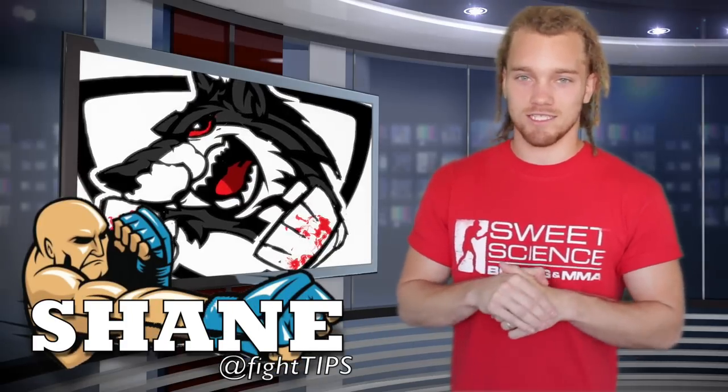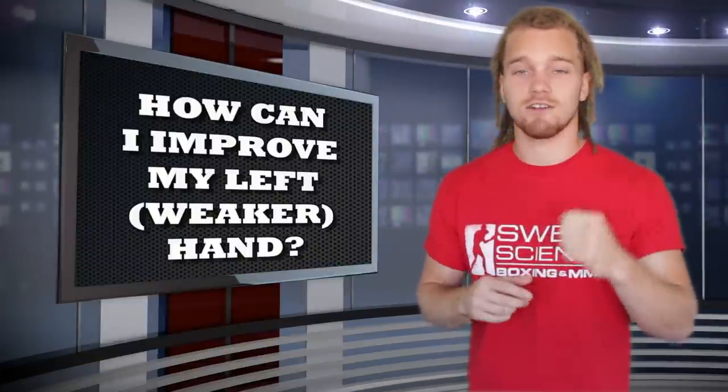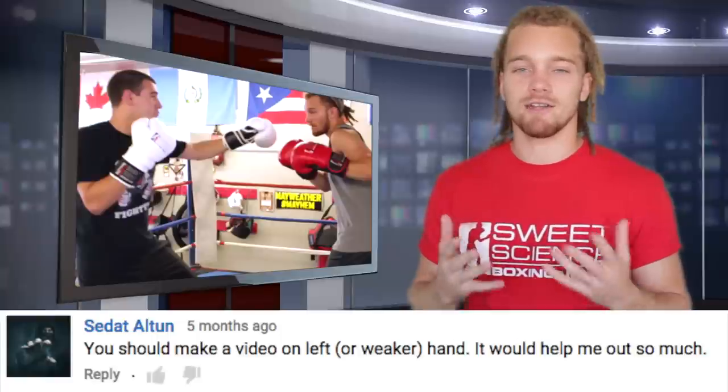What's going on guys? Shane here with another Fight Tips quick tip. The question today is: how can I improve my weaker hand? For most of us it's our left, for others it's the right. I need to know how to improve it to get it stronger and more accurate.